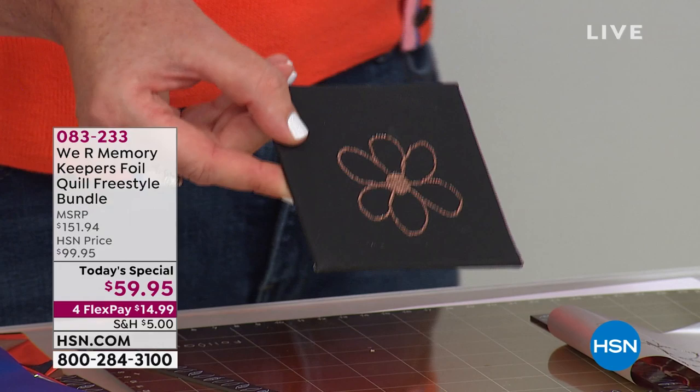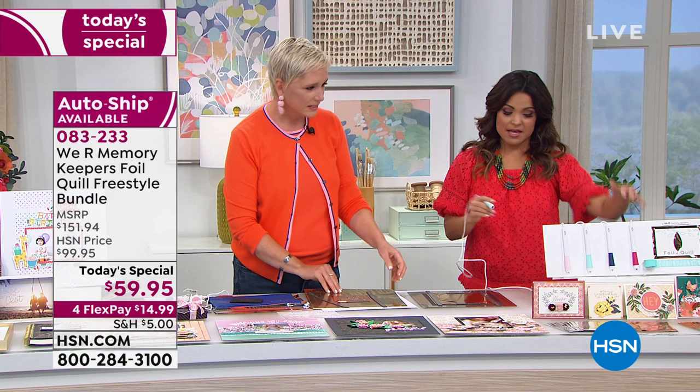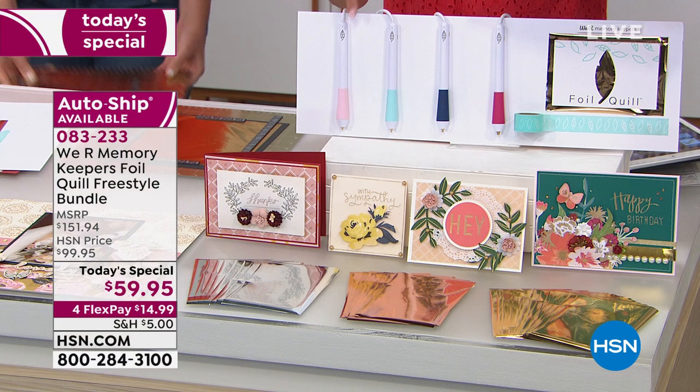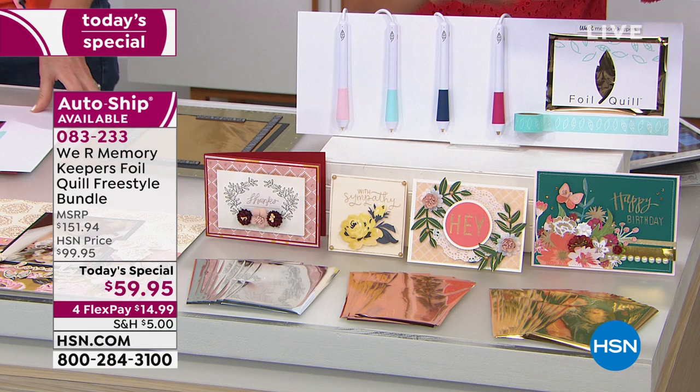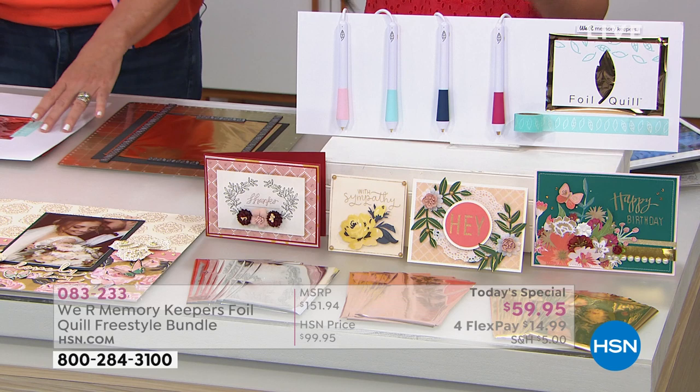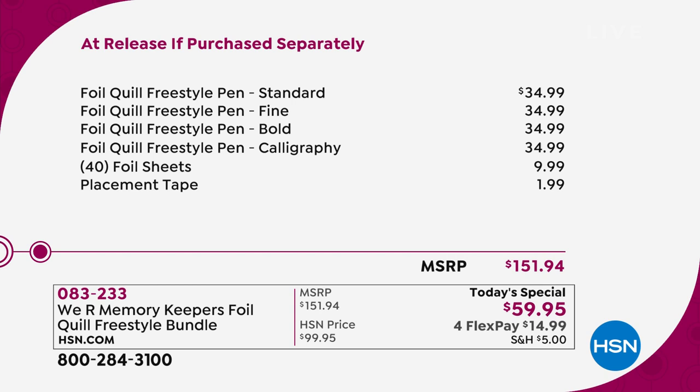You're getting four of these pens, and you wouldn't be able to get two of them for this price if they were available at retail — they're $34.99 each. This is a huge exclusive bundle here at HSN. We're including 40 sheets of foil paper in gold, silver, and rose gold, and the four pens give you fine, medium, bold, and calligraphy style tips. If you don't get it today as the Today Special and try to go out in retail, it won't be there — this is exclusive right now, and it's over $150 at retail.